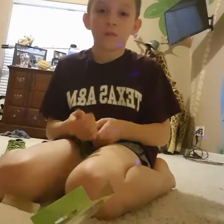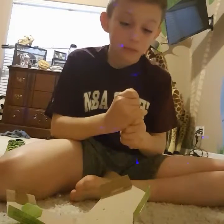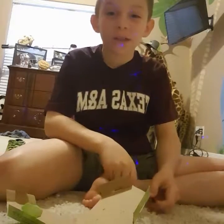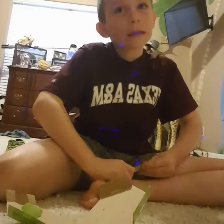I'm just gonna speed this up. Okay? Three, two, one. Oh yeah, by the way, if this didn't work, it's my first time doing it. Hopefully it does.